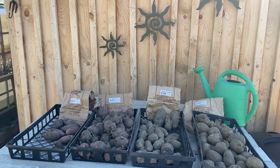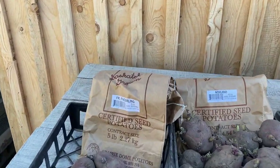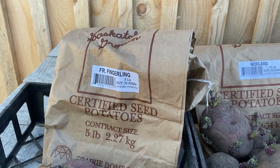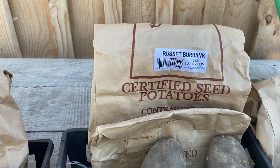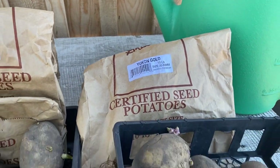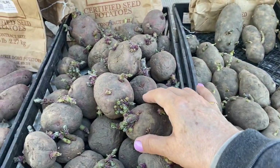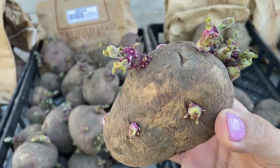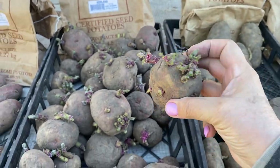I have four kinds of potatoes here that I'm going to be planting today. One kind is the French fingerling — these are a smaller potato. I also got the Red Norlin, Russet Burbank, and Yukon Gold. I'm going to leave them whole; I'm not going to cut them up into smaller pieces. As you can see, they've got some really good sprouts coming on them, so these are ready to go into the ground.